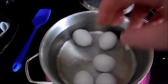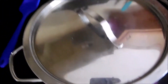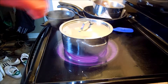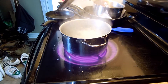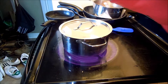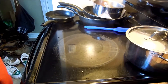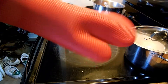So they're in the water, heat's on, we're going to cover them with this lid, and we're going to wait for the boil. Our water is boiling — now comes the tricky part. You want to turn the heat off, leave the lid on, and then take them off the heat for about 10 minutes.